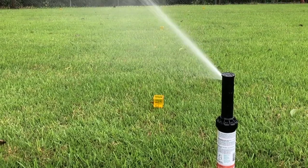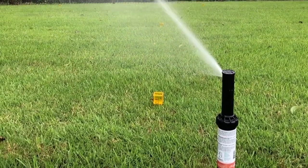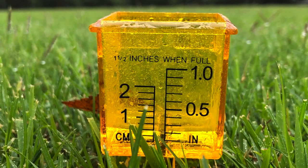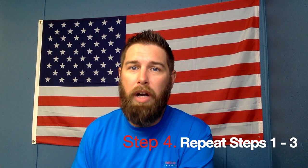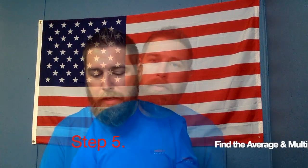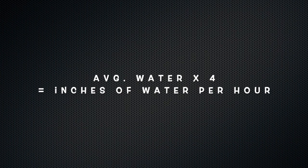Once you have all your measuring cups in place, run your sprinklers or irrigation system for 15 minutes. Then measure the amount of water in each cup and record it on a notepad or scrap piece of paper. After recording it, move those cups and run the sprinkler system again for another 15 minutes. You're going to want to do this test at least four times.